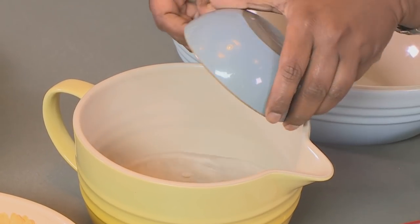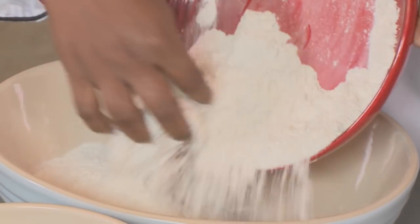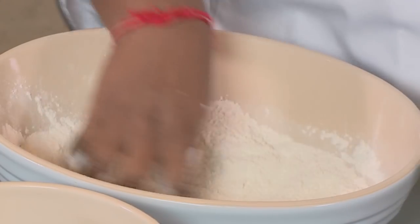To start, we're going to add the yeast to the warm water and give that a quick stir. Our flour goes into our bowl — hold a little bit of the flour back just for dusting and rolling. Give that a quick sieve with your fingers.